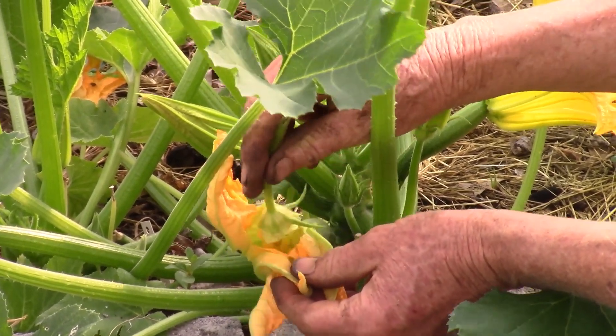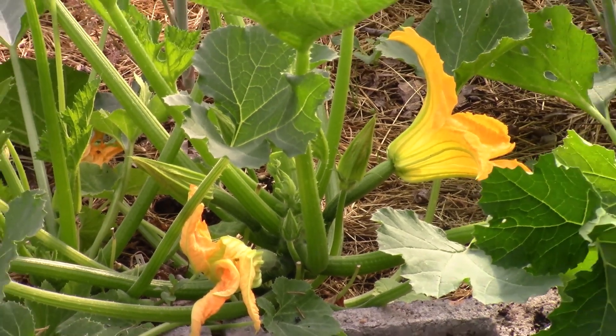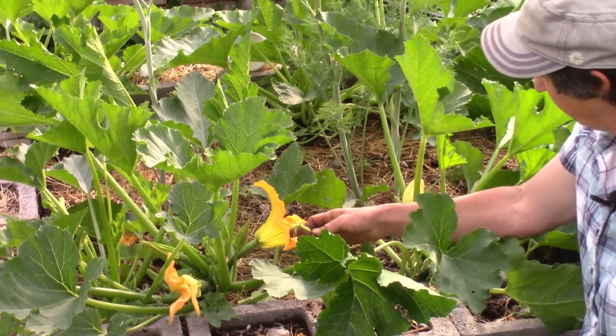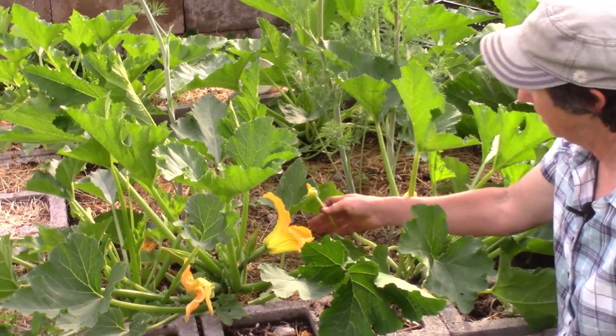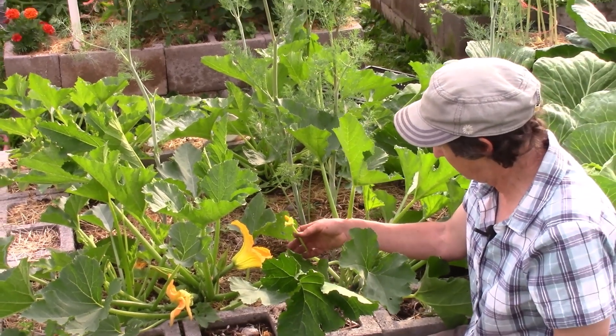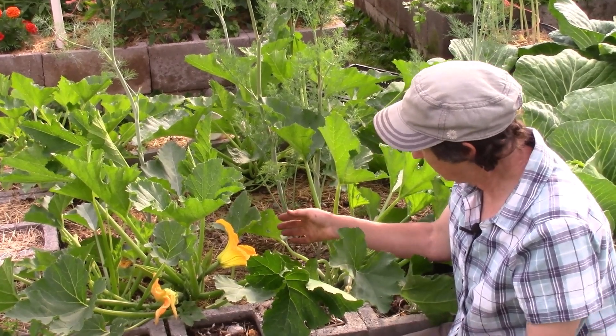Go ahead and pollinate that. It's best if you can catch them when they are completely open, and that's usually about 9 or 10 in the morning — so it's a little early for these guys. But that's how you pollinate. Keep an eye on your patch; if you want to hand pollinate, it's very easy to do and you can get more squash that way.